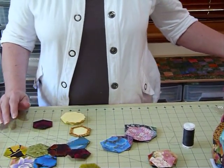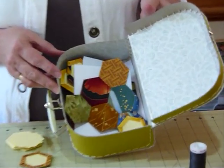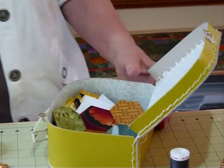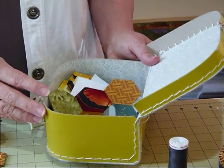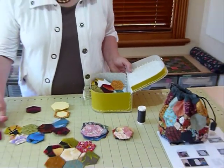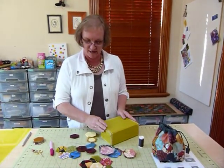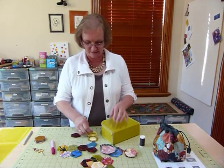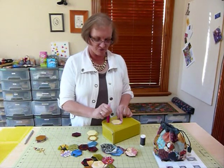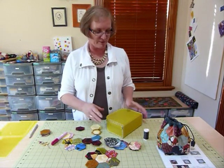I'll quickly show you what I use when I'm carrying my little hexagons around. I've got myself this delightful little suitcase — which I'm sure takes me back to my kindergarten days! In there I keep my papers, my glue stick, my scissors, needle and thread, and my hexagons. Because I've got the little case, if I'm sitting in the car I can actually sit and do my gluing on this little surface, which I find very handy. Sometimes the case isn't so practical and you need a softer bag.